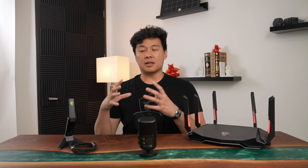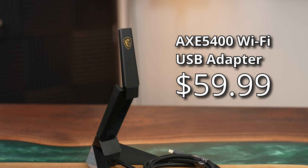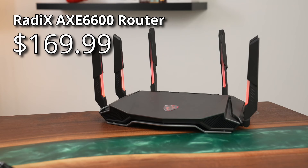However, it's still a lot more affordable than spending over $1,000 on a new laptop or desktop. The AXE5400 retails at $60, while the Radix AXE6600 is currently $170, with the grand total coming out to $230.